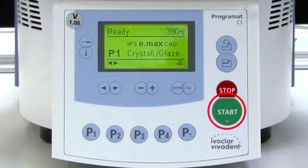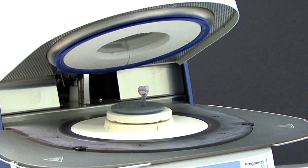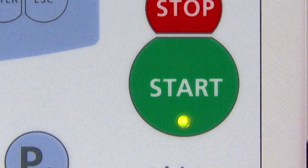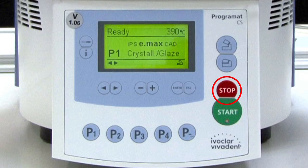The start key is used to start a selected firing program. Note that the program will only start when the furnace head is in the open position. The start LED will be illuminated when the firing program has been started. If a program is paused, the LED will be blinking.